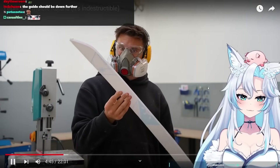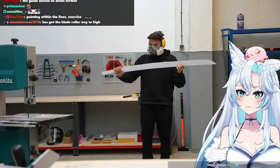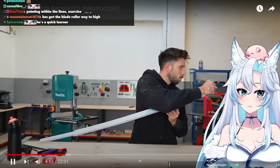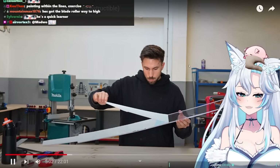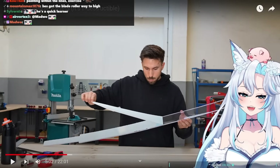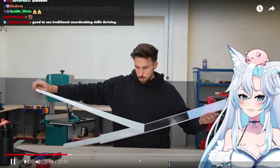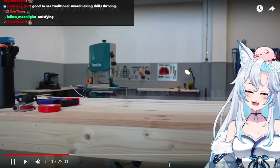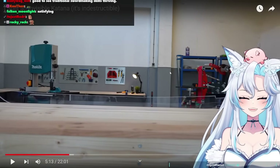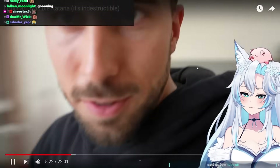The weight of the katana is not a problem at all — not too light, not too heavy — and the katana is not bending on itself. Now a few seconds of silence while I remove the plastic wrap. The effect is actually weaker because of the lights, but in real life it's completely transparent.